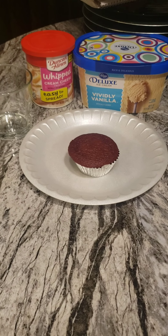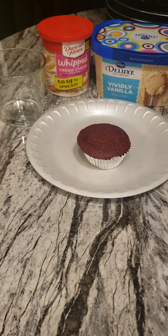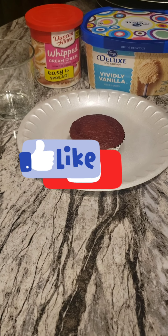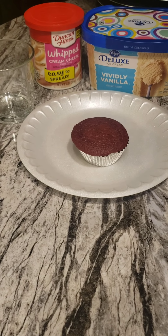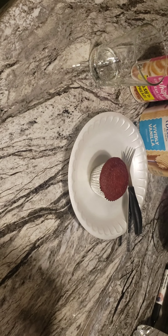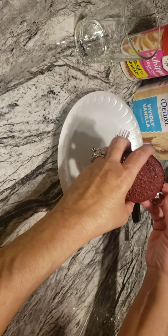Hello everyone, I'm coming to you today with a quick video — a dessert. This is a red velvet cupcake I baked in the oven. We're gonna cut this cupcake up and make a cute little dish for any occasion. So let's get to it. My hands are clean, and my niece baked this red velvet cupcake — she did a good job.